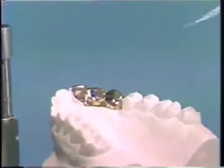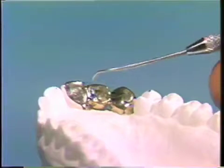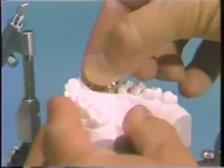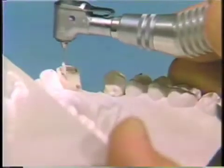There should be centric stops on the pontic and both of the abutment castings. The margin should be very smooth with no catches or overhangs. If this is correct, then the bridge will be cemented with a temporary zinc oxide eugenol cement. The same spiral will be used to spin the cement down the pinholes.